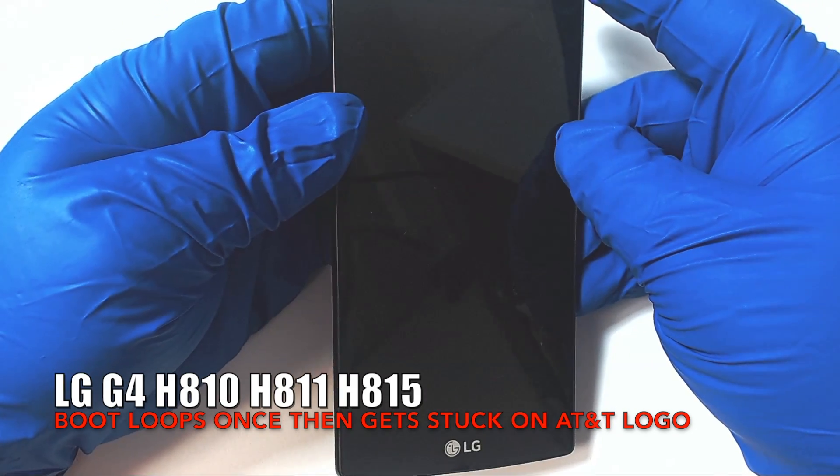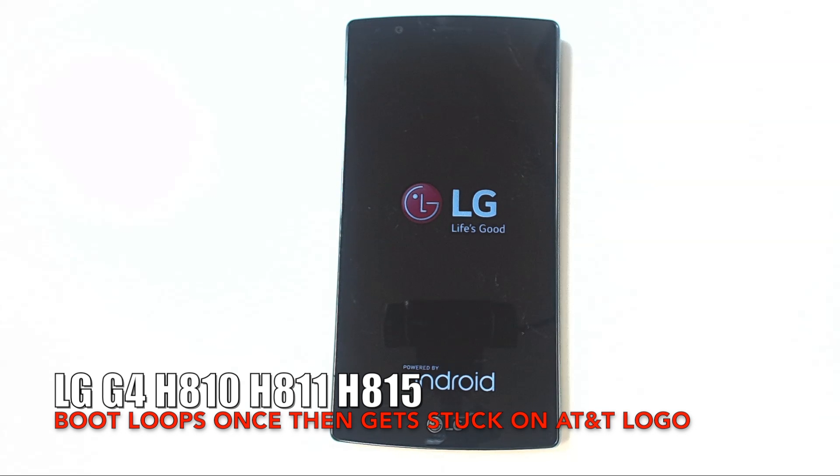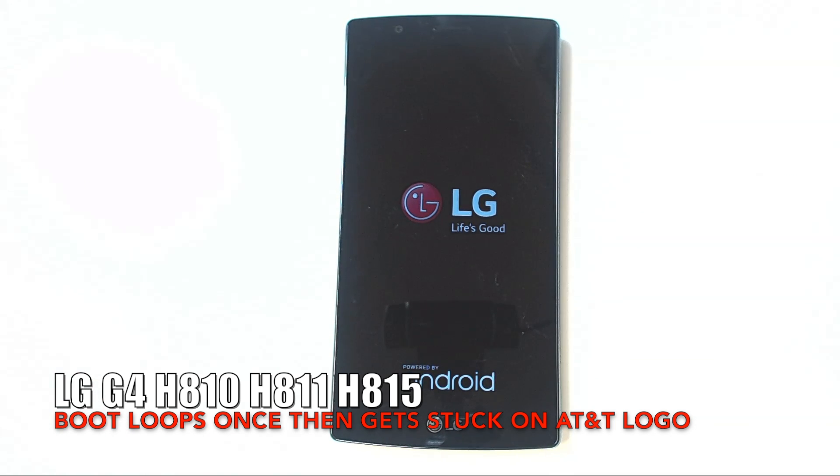In this second clip, the phone boot loops only once or twice and then gets stuck on the AT&T power-up logo — or in the case of the T-Mobile version of this phone, it gets stuck on the T-Mobile power-up logo. This means that you have probably been experiencing this malfunction for a while now and it has been coming and going from time to time, but now it has gotten worse and the processor chip is on its way out.